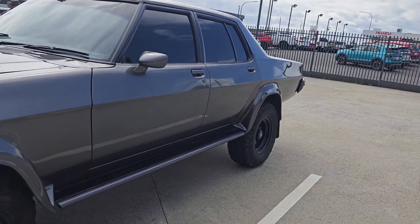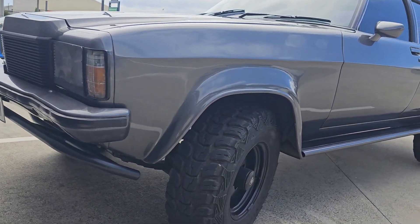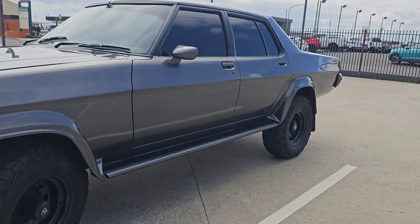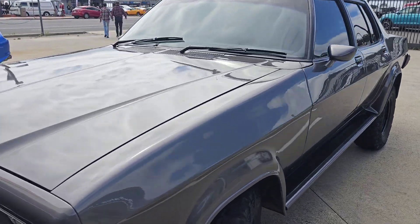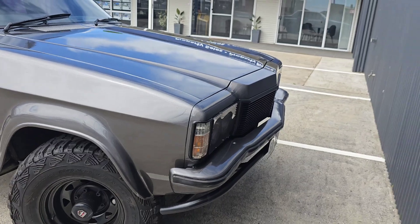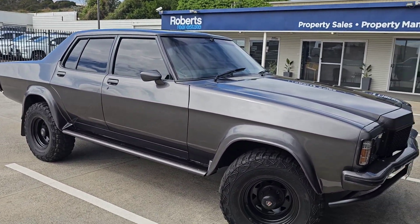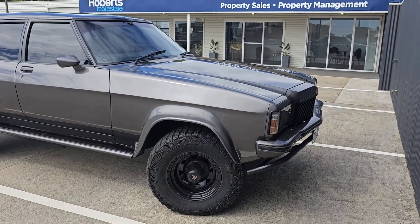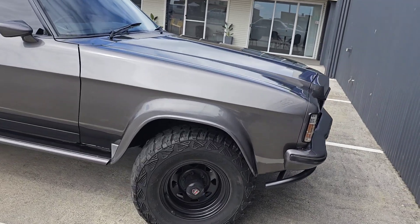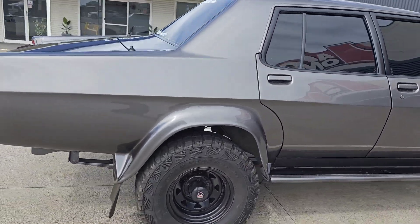So this just pulled up in the car park and I had to have a look at it. I had a quick chat with the owner and this is actually a factory-built model called an Overlander. I've never seen one and it's the only one registered in the state as a Statesman. But this is how it came out of the factory — registered V8 with Dana running gear under it, so it is actually four-wheel drive. What a beast, absolutely awesome.